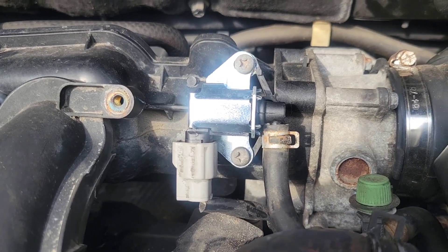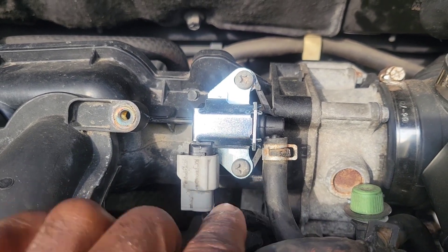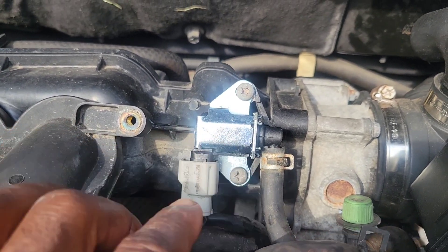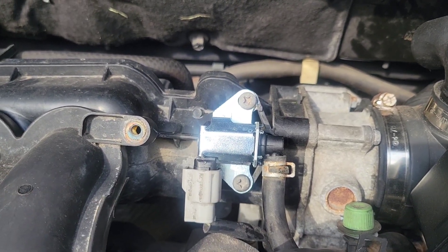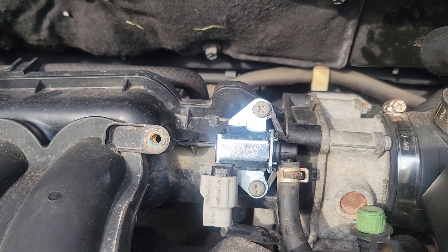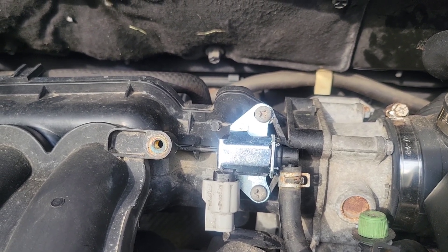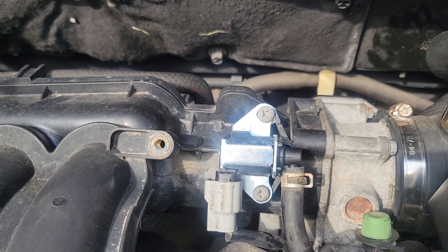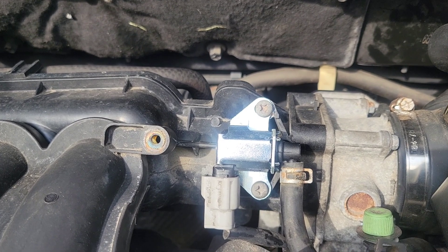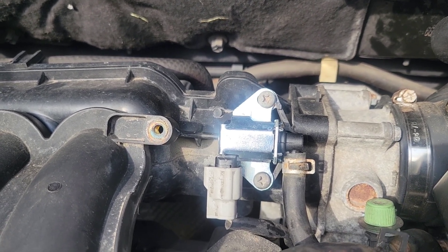This is what it should look like when you're done — your hoses should be back on with your clip and the two screws. If this doesn't solve your problem, you can also try changing out your gas cap. And if that doesn't solve it, you might want to do a vacuum test to see if you have any leaks in the lines. If this was helpful, make sure you like and subscribe — thanks for watching.